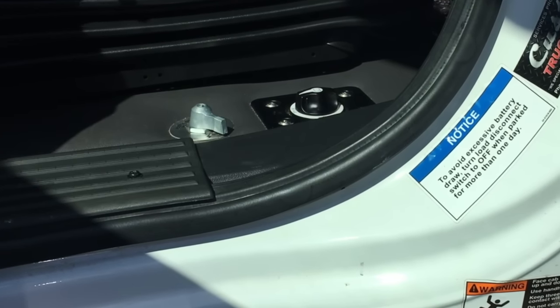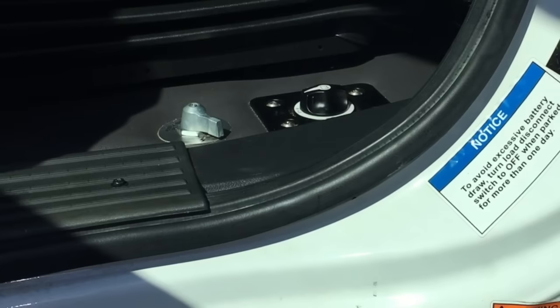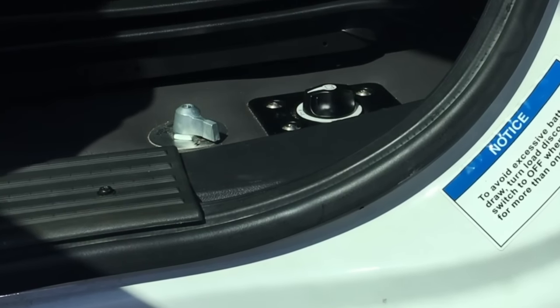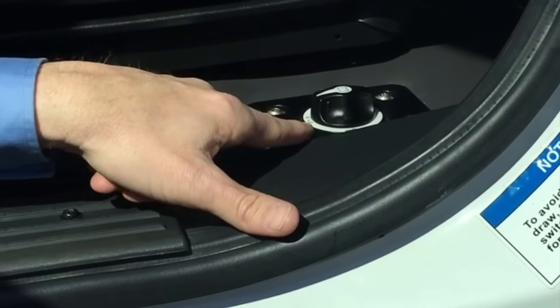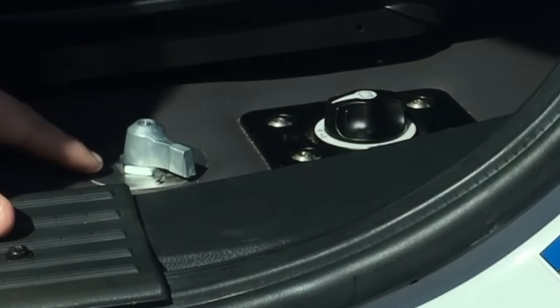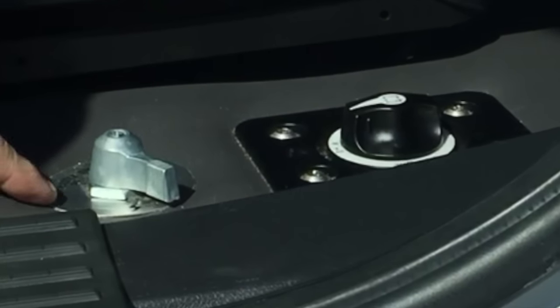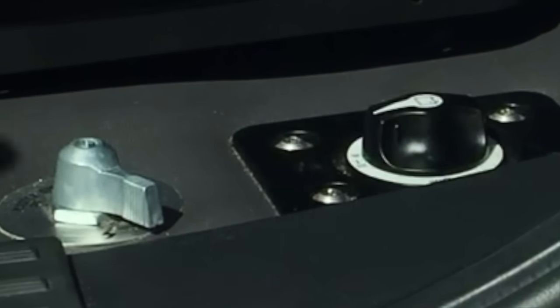The tractor master on/off switch is located on the driver's side, right in the threshold of the door. You can turn the power to the tractor on and off. Right next to it is a master disconnect for the sleeper — it needs to be in the on position in order for power to be on.